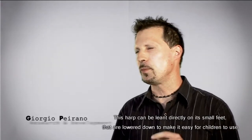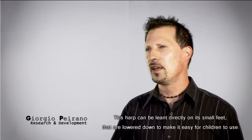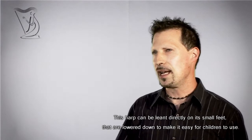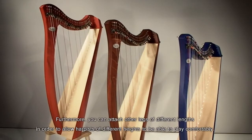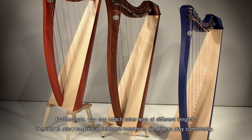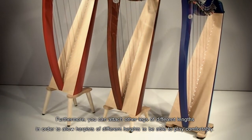L'arpa può essere appoggiata direttamente sui piedini che sono ribassati per facilitare l'utilizzo anche a bambini, quindi a utenti di età molto giovane. Si possono montare anche altre gambe di diverse lunghezze per permettere a qualunque tipo di arpista di poterla suonare a qualunque altezza.